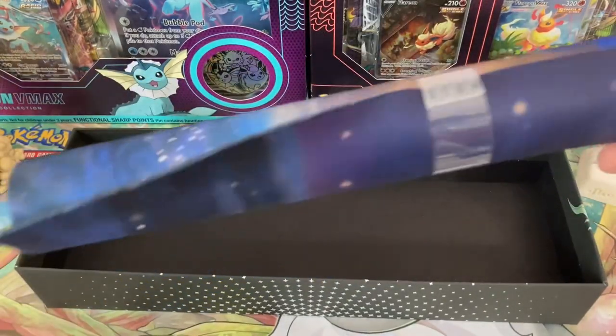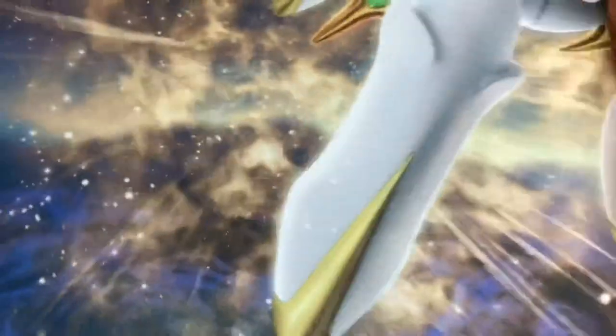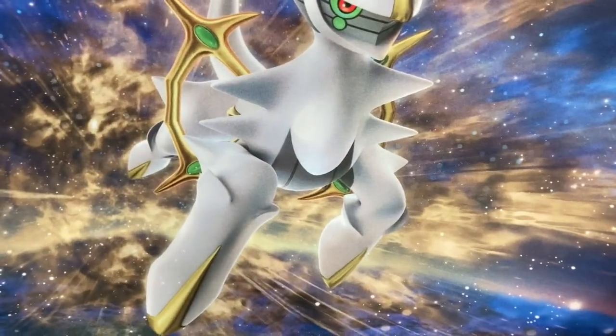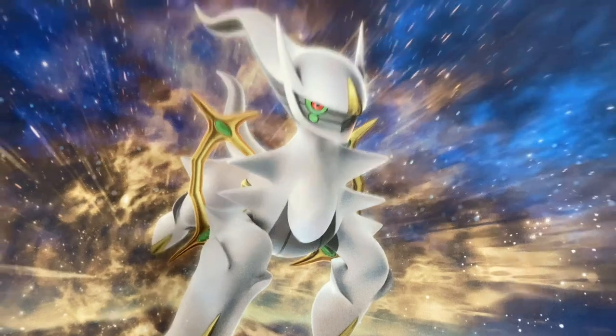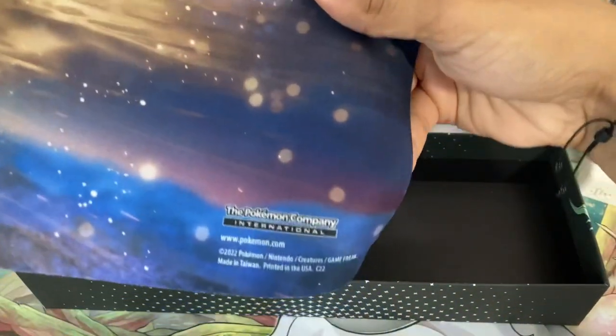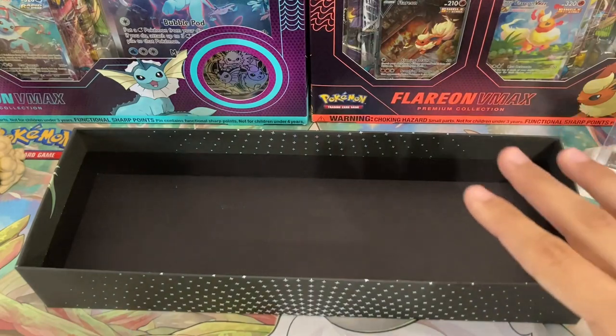Last but certainly not least is a play mat. This one is not too cool honestly, but I will open it up for you guys so you can take a look. I'm a little bit torn on the design — I think it's nice but it's a little basic. It's just Arceus kind of flying through space. The colors are really nice, I like that, but other than that it's a pretty basic play mat. The Pokemon logo is pretty small on this side and then a bigger one up on the top left. But overall this is a really cool box and the packaging is phenomenal.